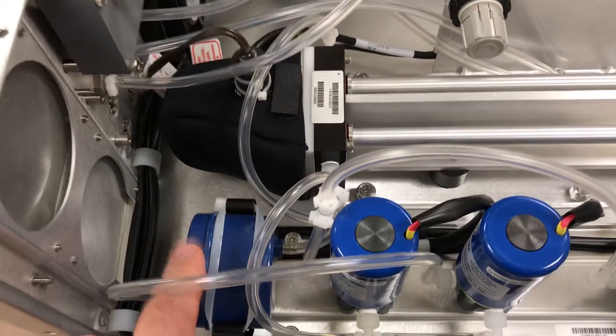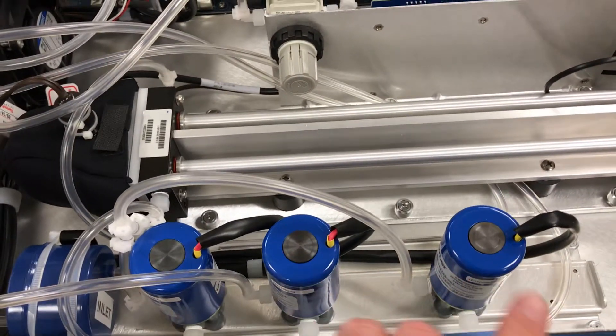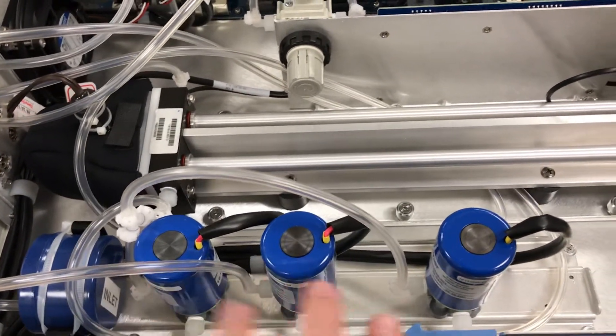Coming around the side, there's still the ozone scrubber, now mounted towards the back of the instrument. Then you have the switching solenoids for the reference-sample switching modes that occur on this ozone instrument — three solenoids here.